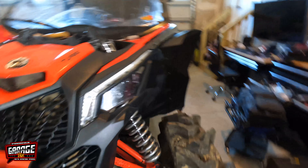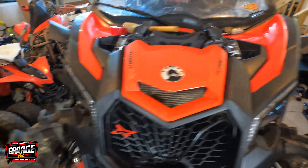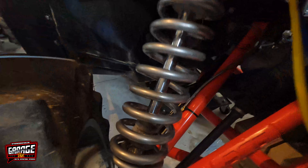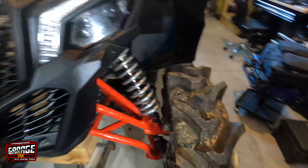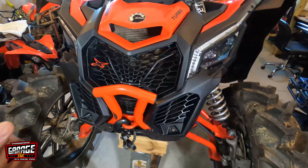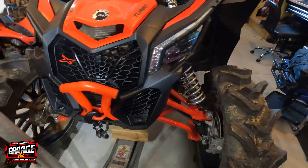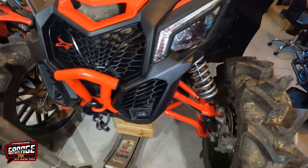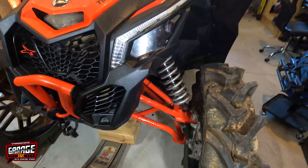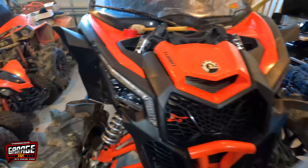All right, so the front is done — there she goes, y'all, buttoned back up ready to go. I'm gonna set it on the ground, slide these bump stops back down — they're in there. I like that color, it kind of sets it off. Let's put it on the ground. That's a lot harder than with the stock ones — we're gonna jump on it a little bit to compress the springs and get them into a decent ride position. That's the front, now we'll get ready to start on the back.